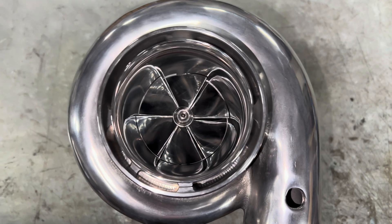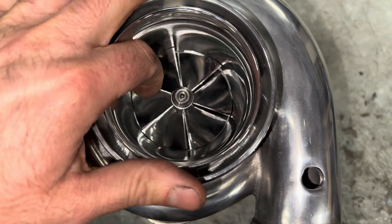Here is the turbo with the compressor housing mounted. I'll show you how easy this thing spins.